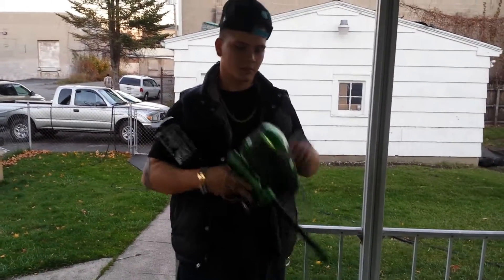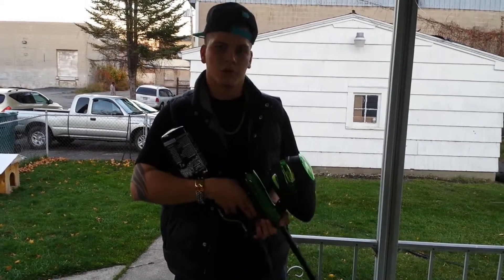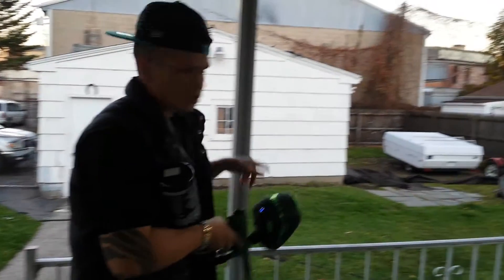Hey guys, Infraestrucker here. Today I'm going to be testing a quarter rail — first time trying it out. I've got about 100 balls in it. I'm going to test it out and see how it shoots. I'm going to turn on my gun, turn on the hopper. I'm going to shoot with that wheelbarrow over there.